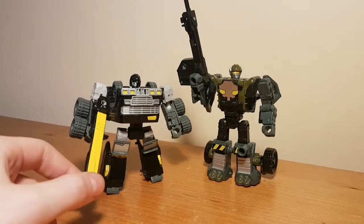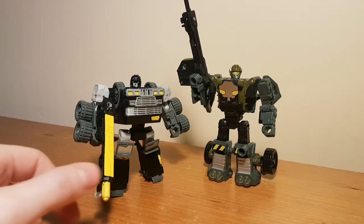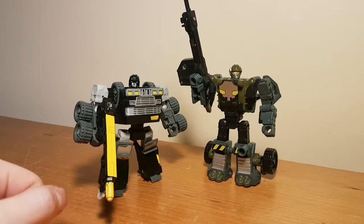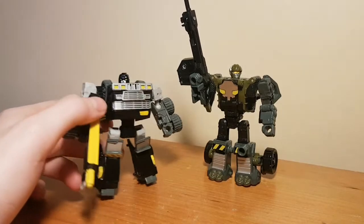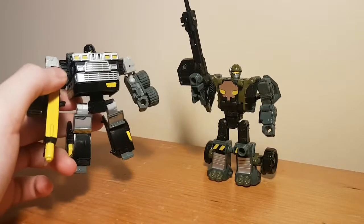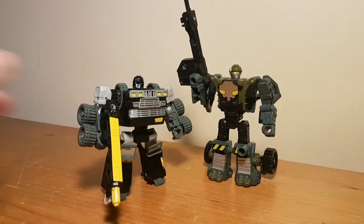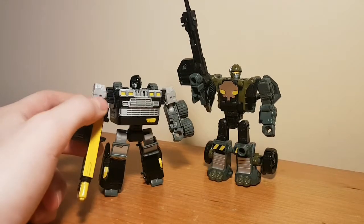The problem with these guys back then is that Hasbro didn't really care about scale. Even as a kid I found it a little bit weird having a truck that is half the size of your deluxe car bots and such. But as you'll see when it comes to the size comparisons, these guys fit in really nicely with modern third-party Legends.